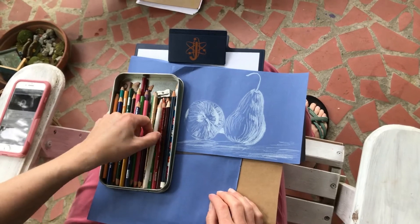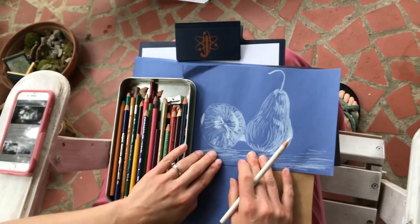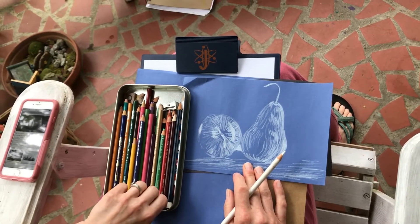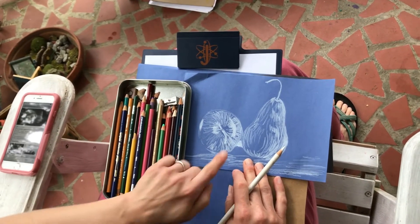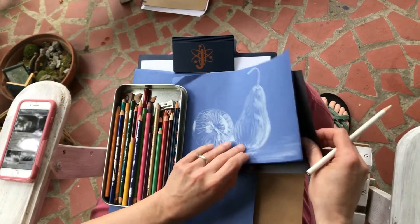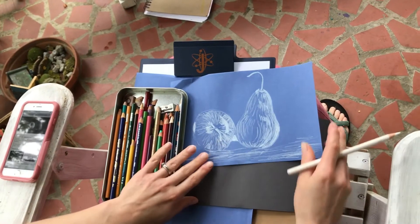This lesson is going to focus on using white pencil and doing sketches where you're learning about the highlights and the form of whatever objects you choose to draw. As you can see on the paper, I'm using a dark colored paper. Black is preferable, but I could only find blue and this one sheet of black.